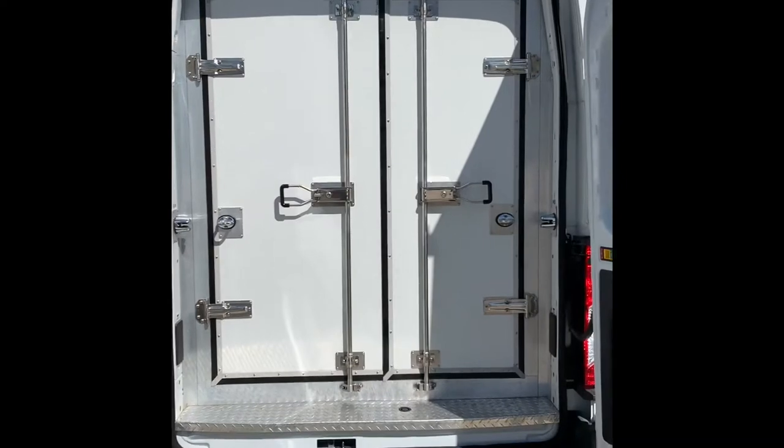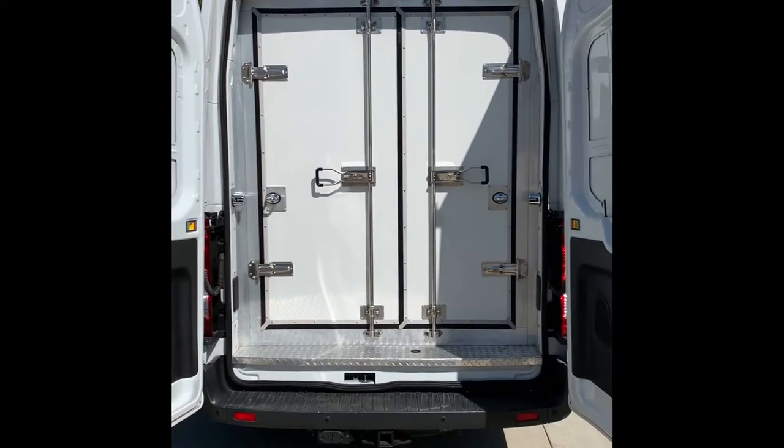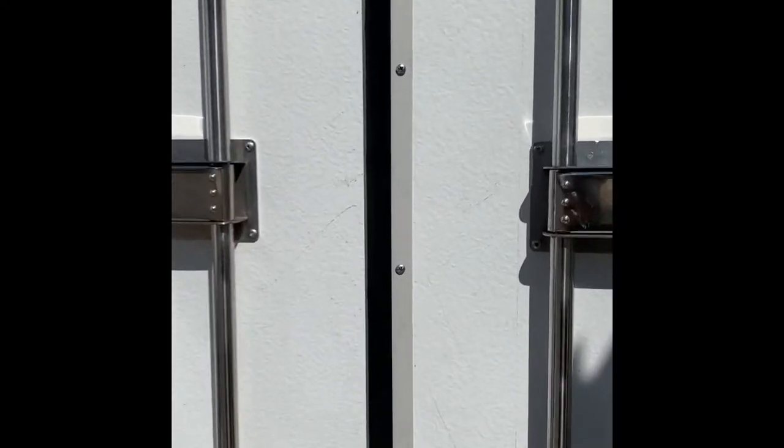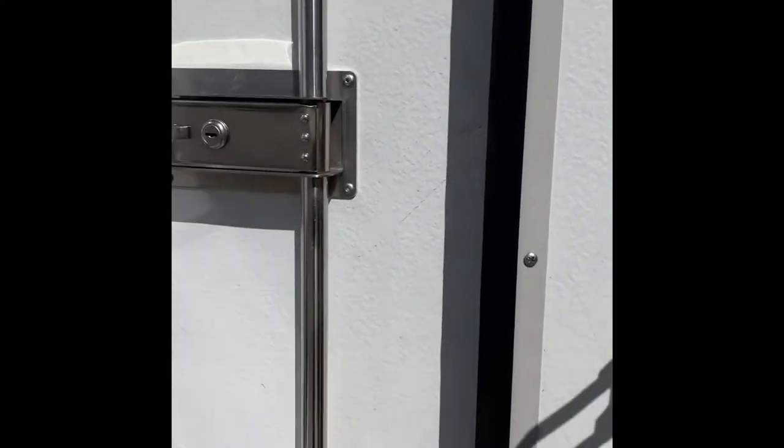On the inside it's all stainless steel. These latches open — it's stainless steel inside. It can maintain sub-zero temperatures.